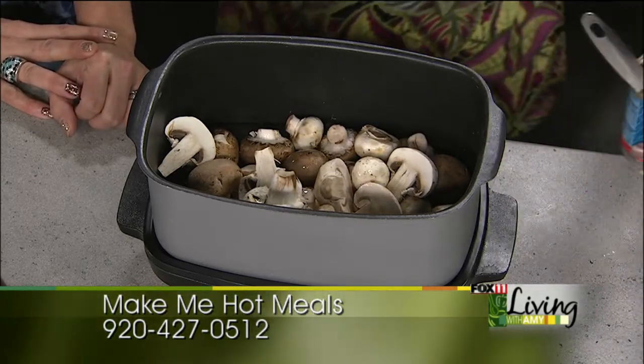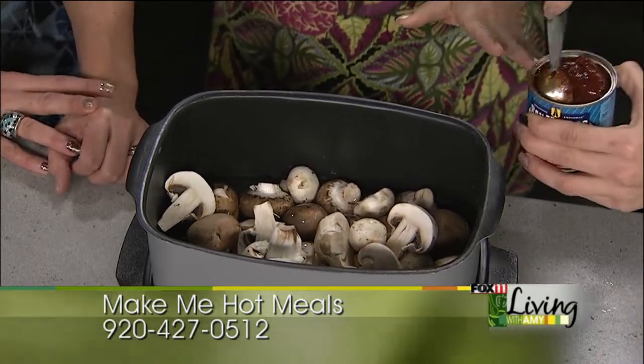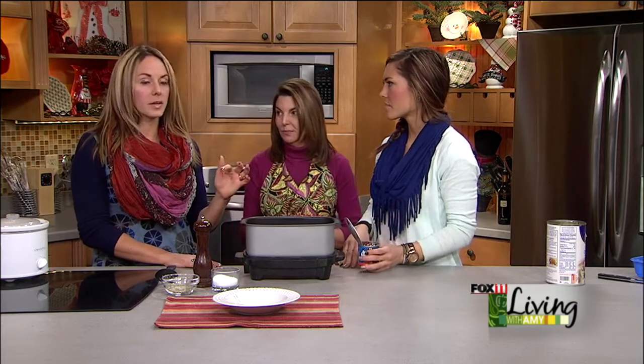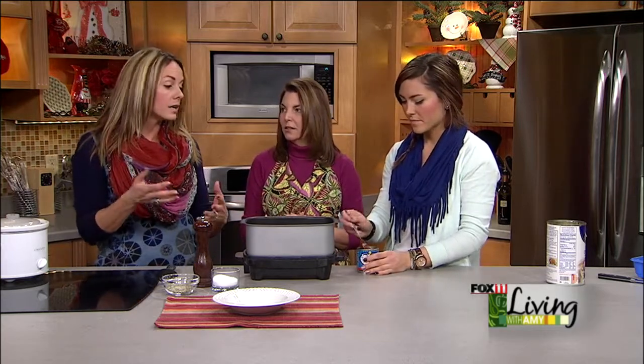We're gonna add our spice to spice it up. We have some chipotle peppers in adobo sauce. For people who aren't familiar with this — it's an ingredient that's become more and more popular — a little of these goes a long way. I would taste it on my tongue first to determine how much your family would want, because you could ruin a recipe by putting too much in.